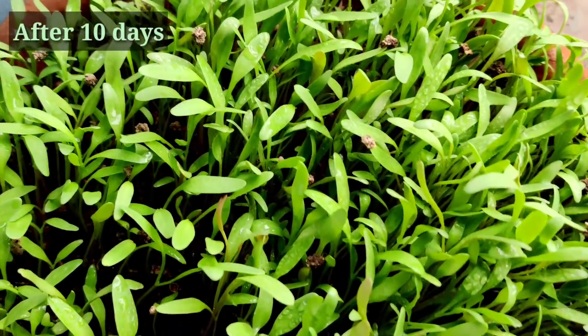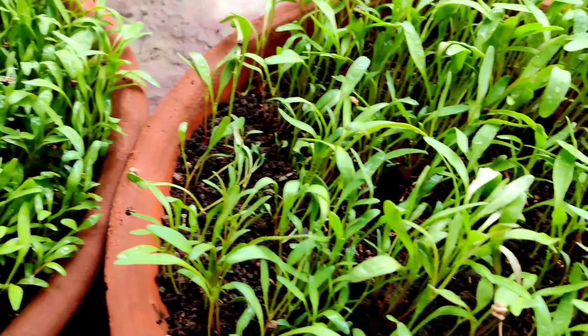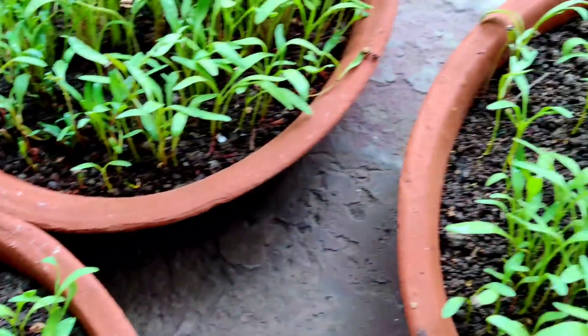This is the result after 10 days of sowing the seeds. The plants have attained around one and a half inches in height and are nicely grown seedlings.